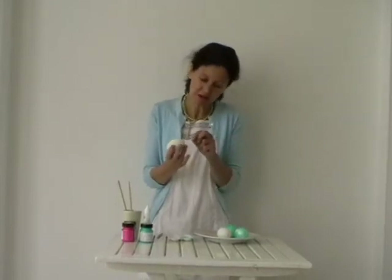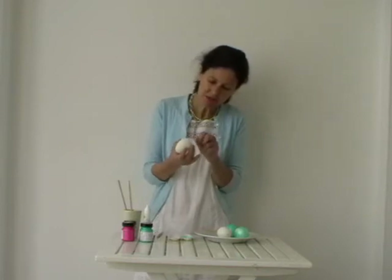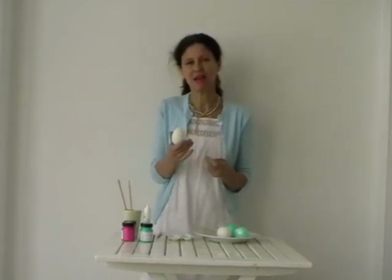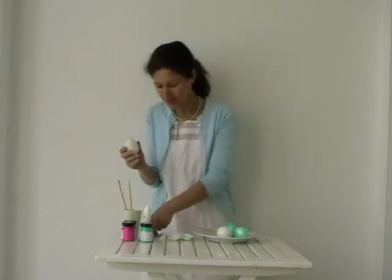You do this by making a little hole in either end of the egg with the pin, and wiggling the pin around so that you don't crack the egg. Then you blow the contents out into a dish, and you can keep the egg yolk and white to make an omelette or something like that.